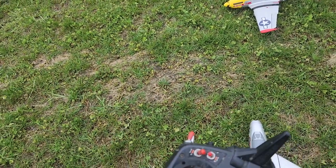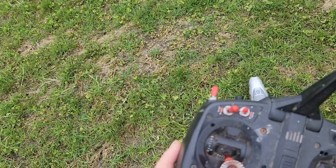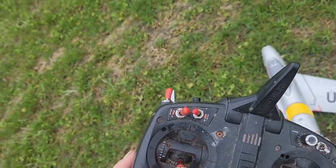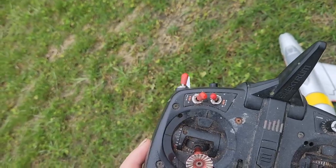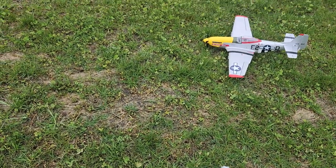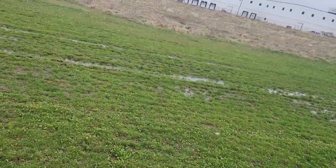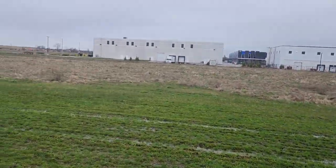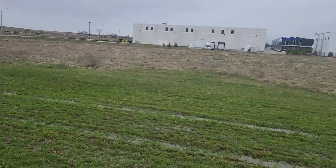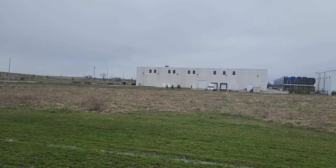I'll do one thing quickly. I like my switch to be on the gear switch for the SAFE on these things. This might be a mistake, guys, so I'm going to fly it in SAFE for the first lap and see what happens.